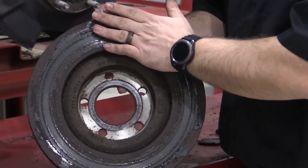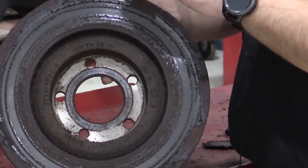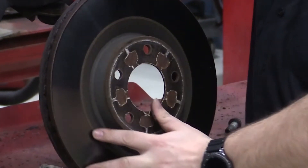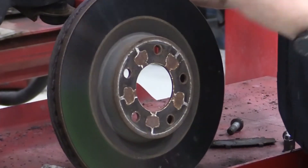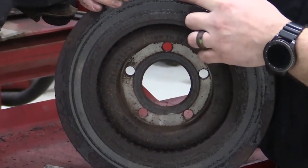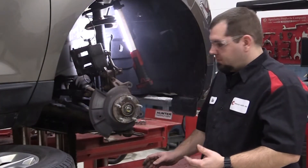Rust jacking is caused from the inside of this rotor getting wet and then not being able to dry off. Remember, this vehicle doesn't get driven very often or very far. The outside has a ton of airflow allowing it to dry, but the inside stays moist, allowing rust to build up between the ceramic layer and the rotor itself — and that's where we get this flaking.